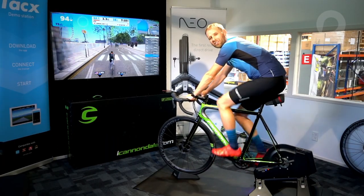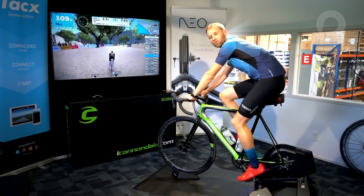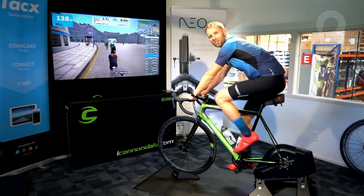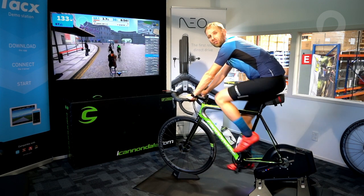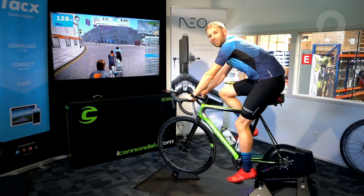There you have it. Setting up the Tacx Neo Trainer was super easy, and setting it up with Zwift was super quick — I was up and riding in a couple of minutes. I'm going to have a bit of a workout now, but thanks for watching. If you do want to find out more information on the Tacx Neo Trainer, please look at the description below. Cheers.